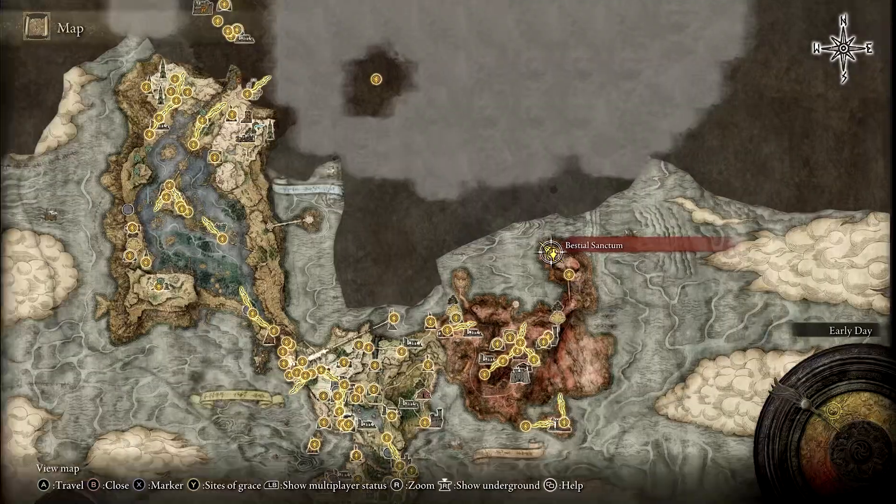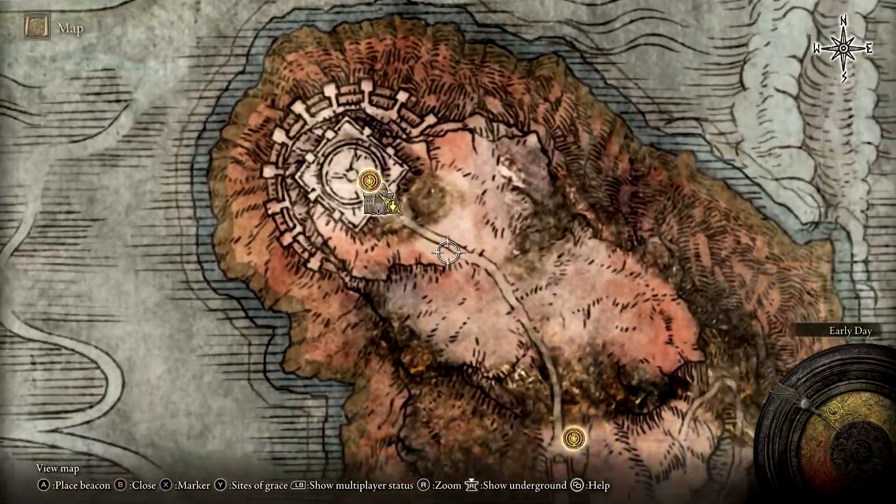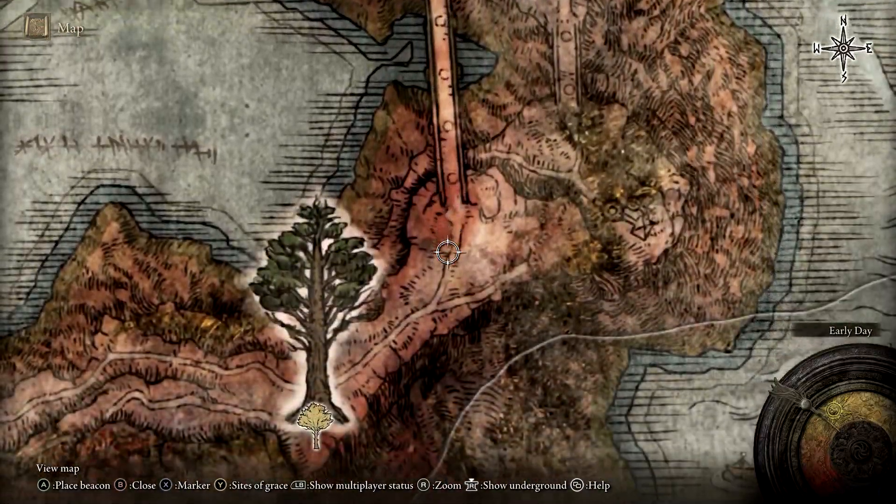From there, make your way south, resting at Sites of Grace along the way, and ending your journey at Fort Faroth.